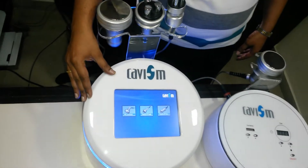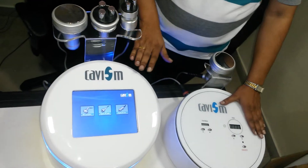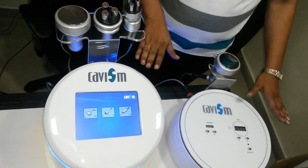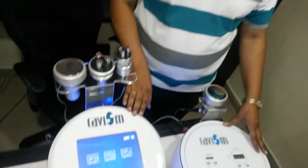These are the two models of cavitation machine called Cavisim. This is the Cavisim basic model and this is the Cavisim advanced model. These cavitation machines are used for weight loss, inches loss, and body shaping.